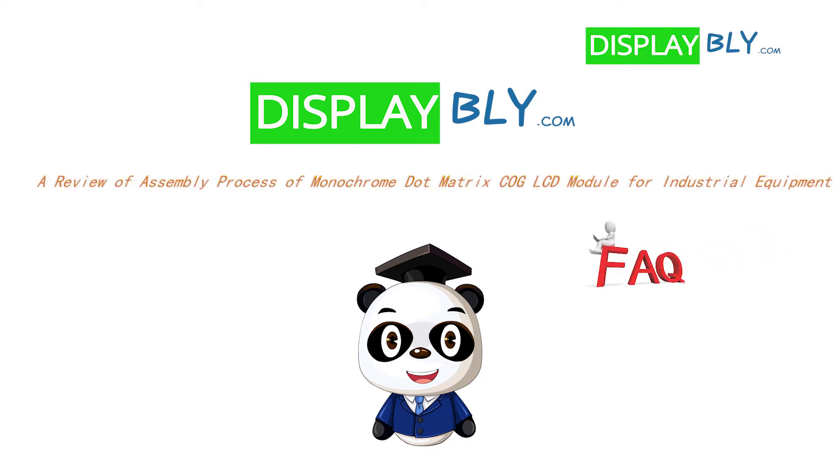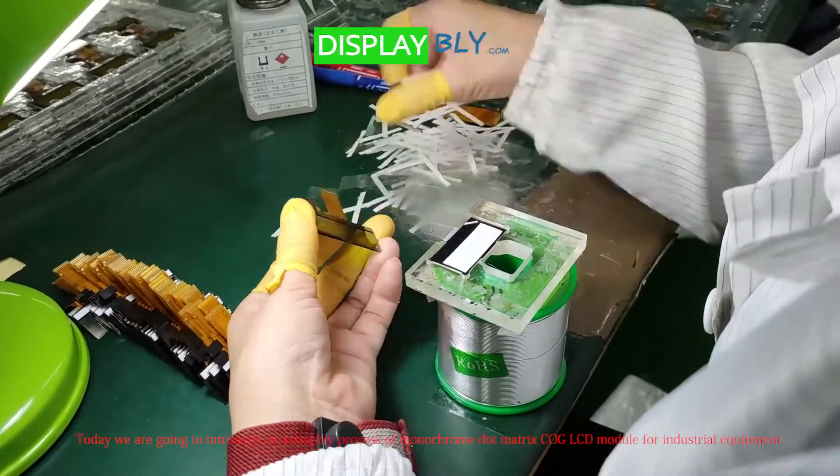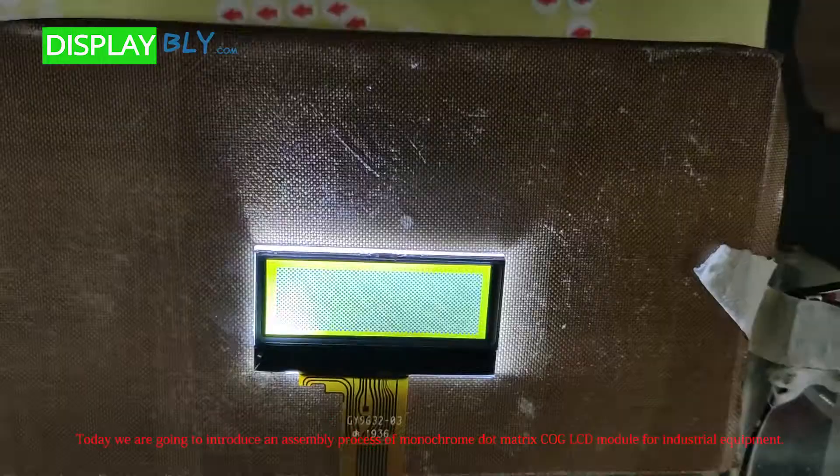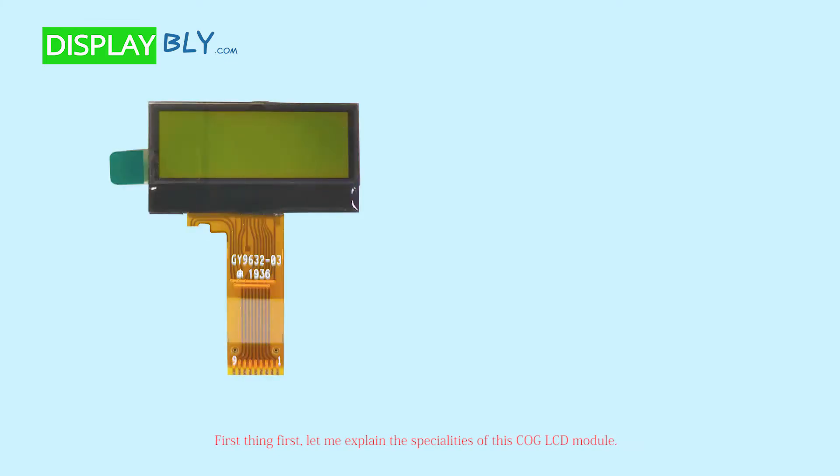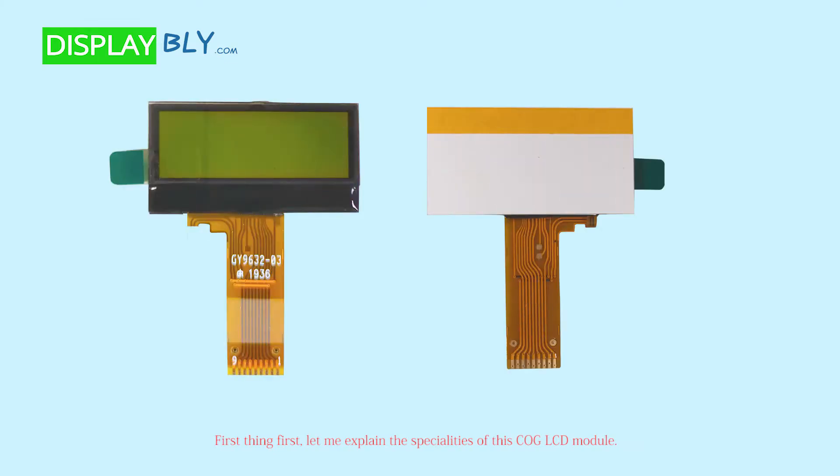Welcome to DisplayBly.com. Today we are going to introduce an assembly process of monochrome dot matrix COG LCD module for industry equipment. First, let me explain the specialties of this COG LCD module.